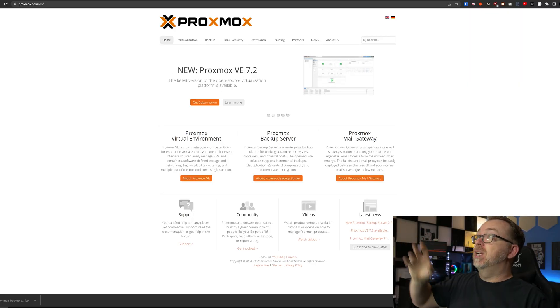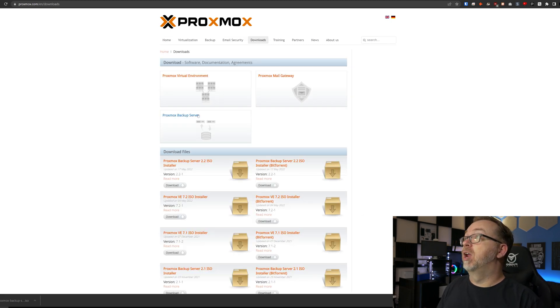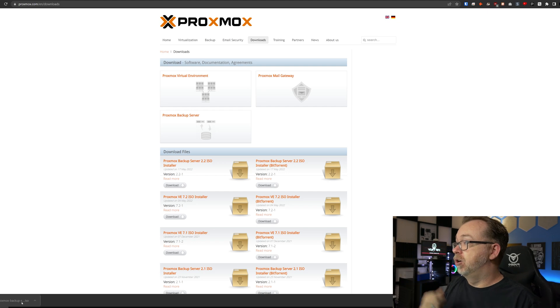So let's jump over to my desktop and take a look at what this looks like. The first place we want to go is over to the Proxmox website, head over to their downloads page, and look for their Proxmox backup server link. We can see that version 2.2 is available. I've already got that downloaded and moved it over to my ISOs folder on my Synology device. This would be the equivalent of burning it to a USB using something like Etcher or Rufus. Once we get past this point, everybody will be on the same page.